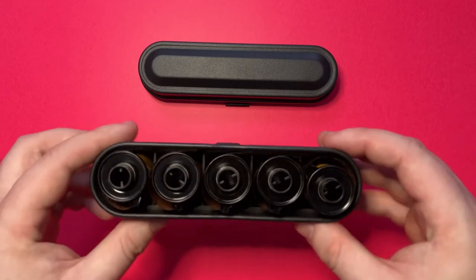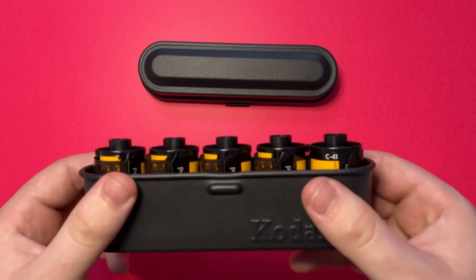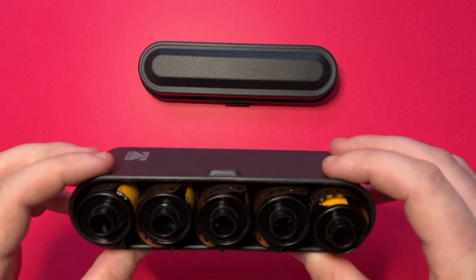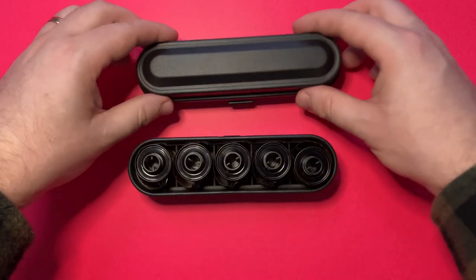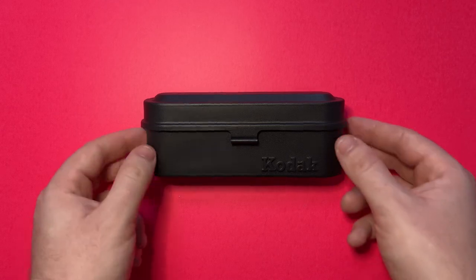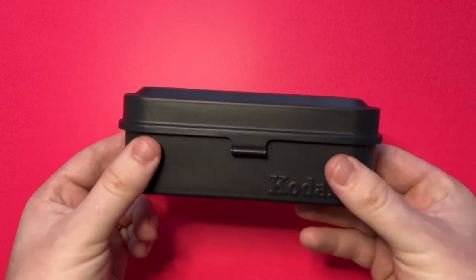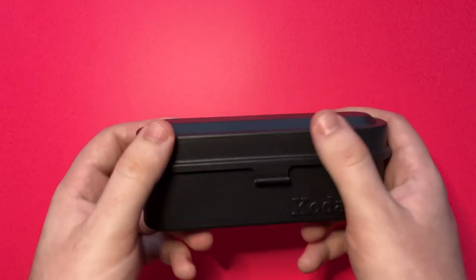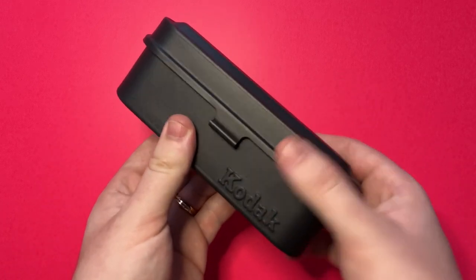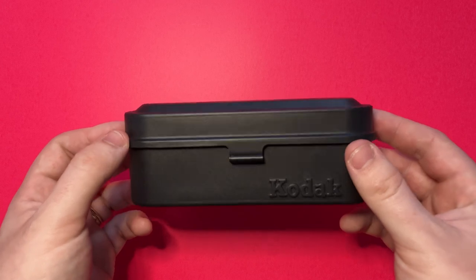And this is what the case looks like with a full pack of film. Because the outside of the case is so tough, I would imagine this would do an excellent job of protecting your film. Overall, my thoughts are extremely positive towards this. At first I thought $45 was a steep price to pay, however the construction of this, the materials that they've used, how solid it feels, the fact that this lid doesn't rattle whatsoever — the whole thing is extremely solid — makes me think that the $45 investment was well worth it.